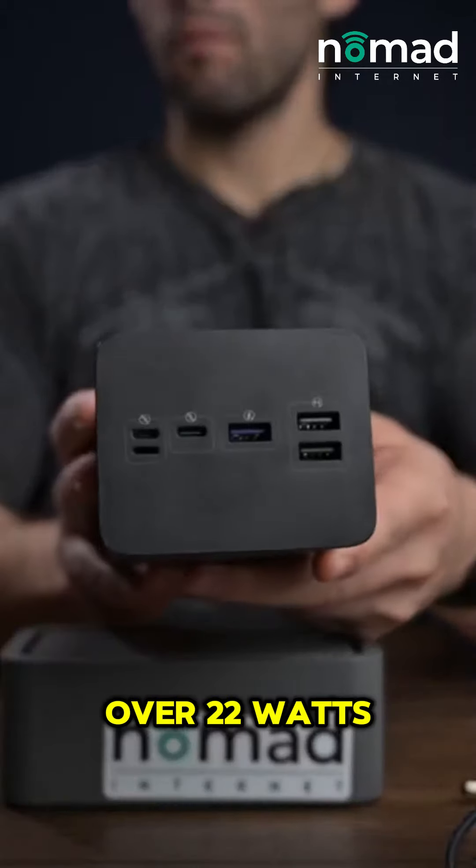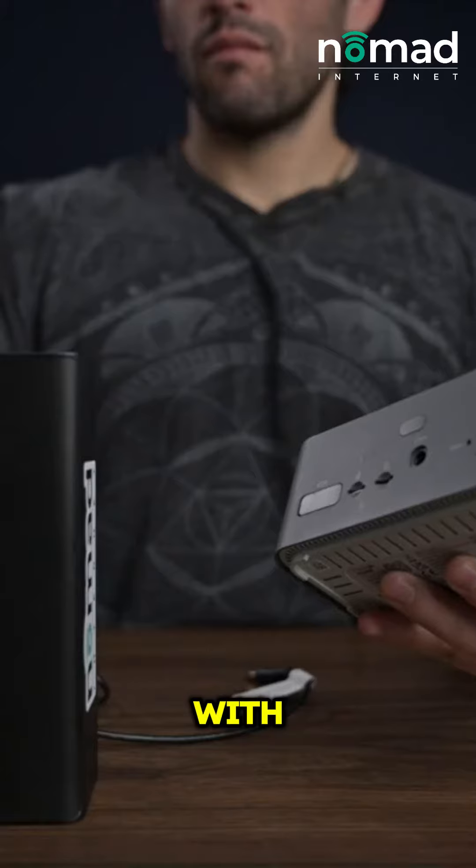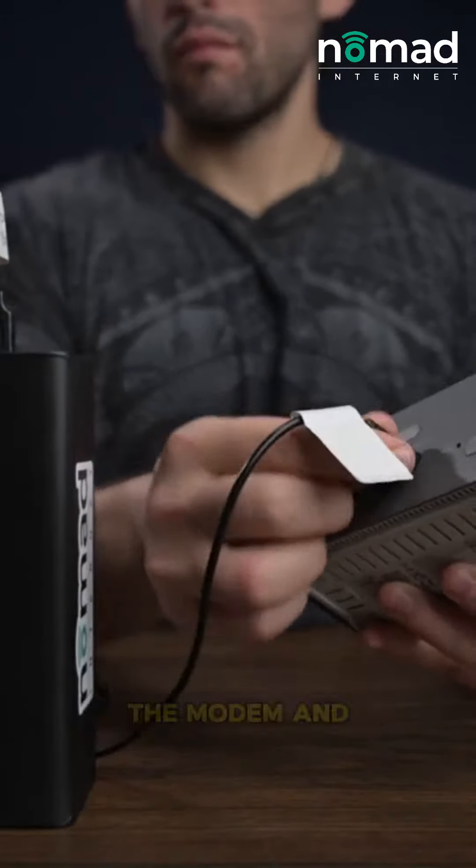This thing supports over 22 watts of power so it can power a lot of different devices, including your MacBook Pro — or at least my MacBook Pro, because that's what I tried it with. You can use the included cable to connect from the battery pack going into the modem and router.